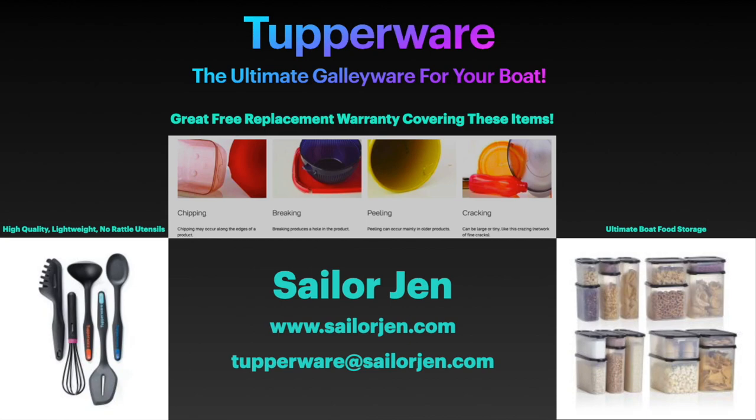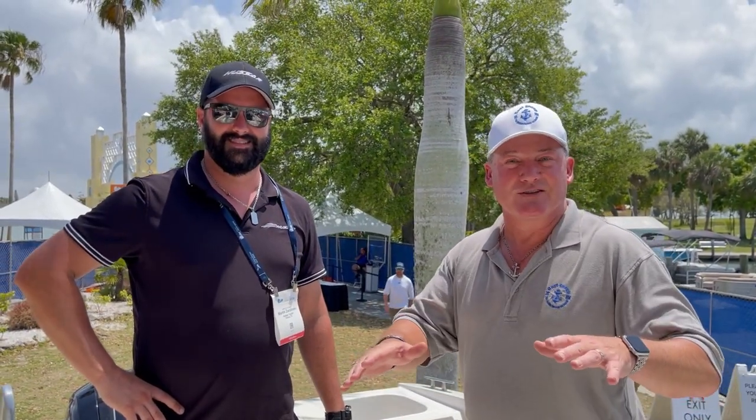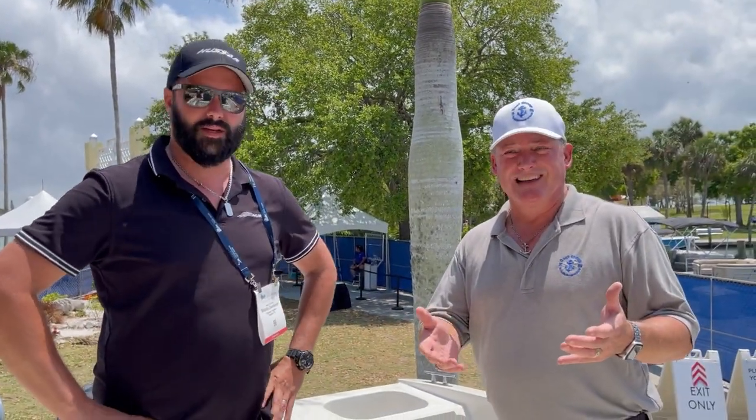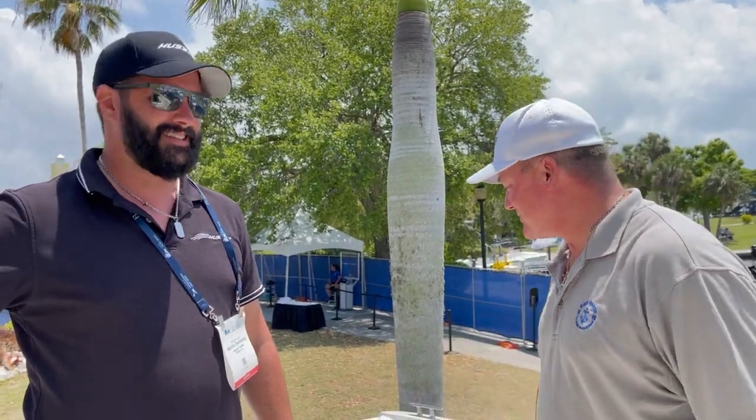All righty guys, so now we're up in this Hussar Scamander 660 Open. This baby is set and ready to go for fishing — that's what these are basically set up for. She is a center console, coming in at $79,500. Super affordable. If you add more options, you're still in that price range. I'm still loving that bow thruster.